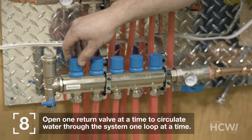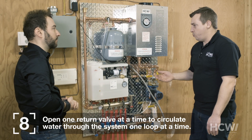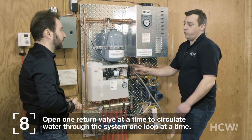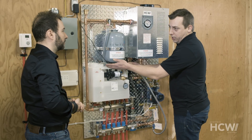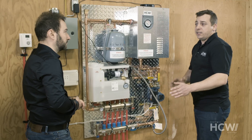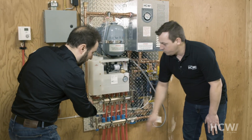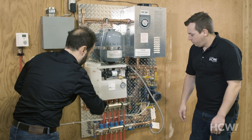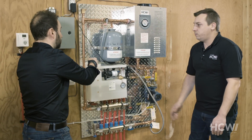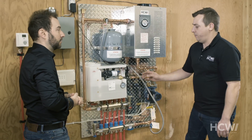Once this circuit is done, we'll move on to the next one. It will take about 15 minutes to remove all the air. We can watch the water coming out of the hose to see if there are any more air bubbles. It will usually take about 15 minutes because the circuits are always about 250 feet long. The water goes through like this, loops around, and comes out of the hose right here. As soon as all the air has been removed, the system is ready to go.